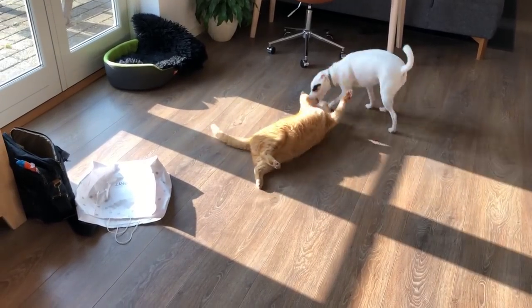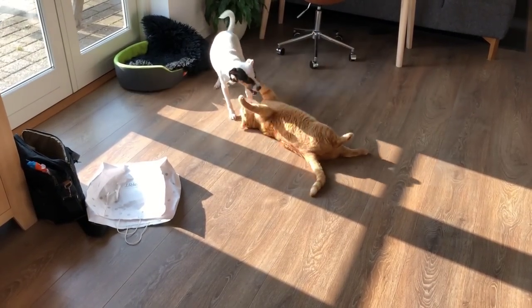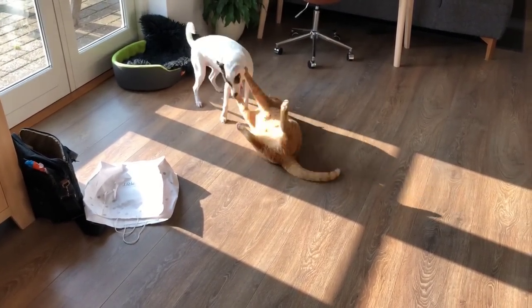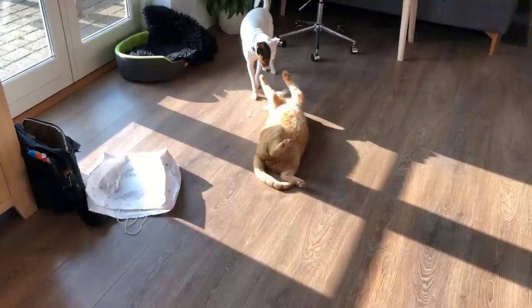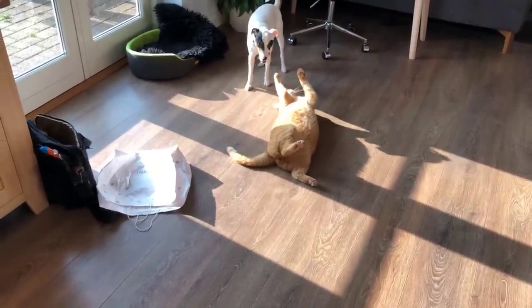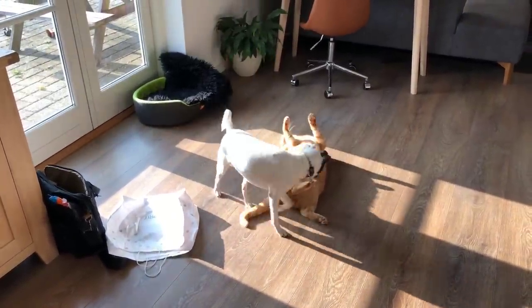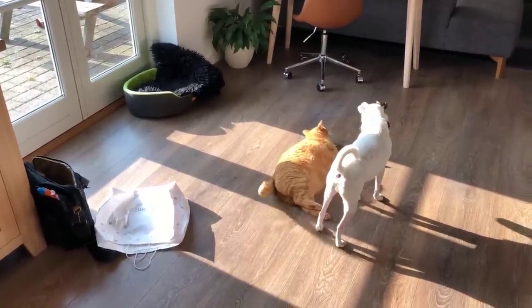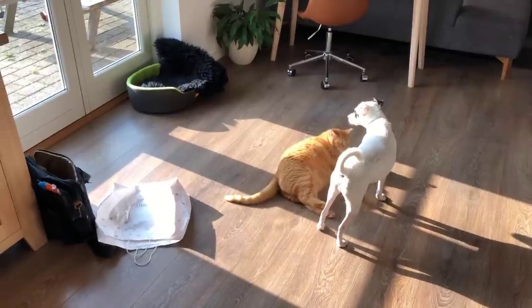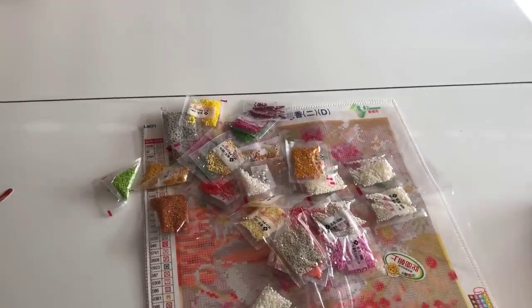They can go on like this until one of them gets so mad that they claw each other or something. Luckily he's a big cat — he weighs around 10 kilos — so a big fat cat. And now there's some sort of truce between them. Yeah, I think they stopped now. Are you being naughty or are you being nice to each other now? I think they're being nice. So let's carry on. And now my son is coming in.